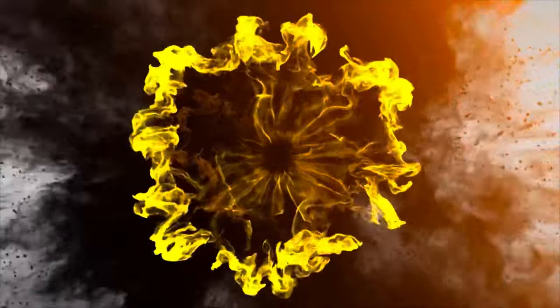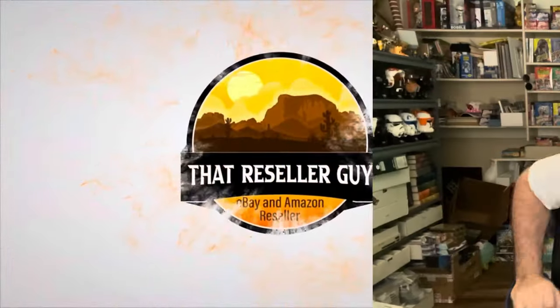Hey everybody, it's Mike, a.k.a. that reseller guy. It's Monday morning, which means we have a full weekend's worth of sales to go over today. If you're new to this channel, I'm Mike — I sell stuff mainly on eBay, but I also have a collectibles booth, sell a little bit on Amazon, and sell sports cards at a couple of different locations. We're gonna get into eBay sales today.